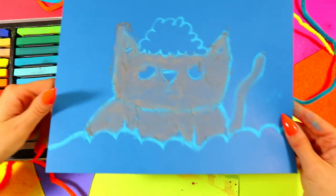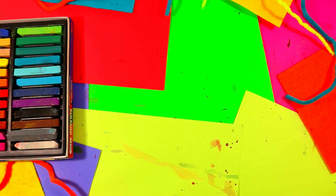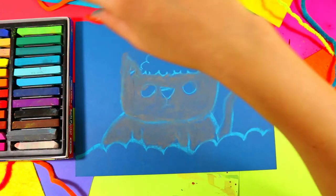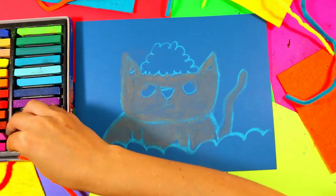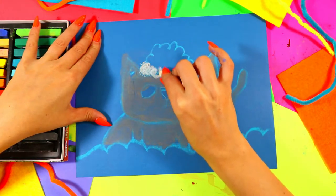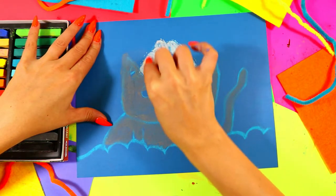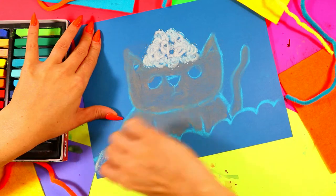If you have any dust, don't blow it — just tap it down or tap it onto some scrap paper so you don't get dust all over. Next we're going to do the snow, so grab white. We're also going to do any other little highlighting details, and now we're going to go over the snow tuft on the head.